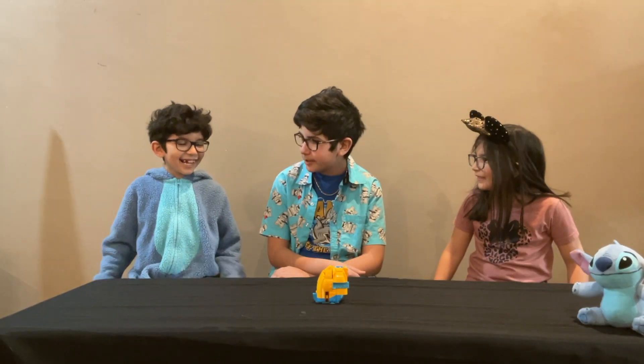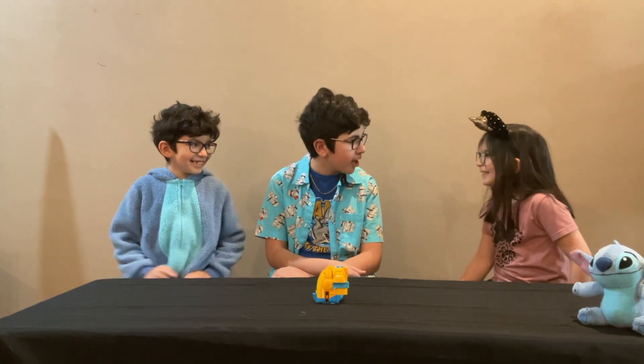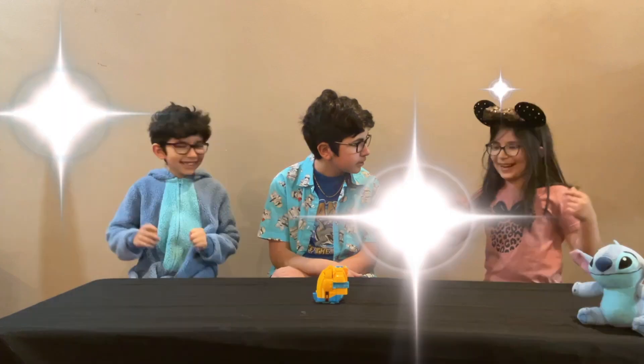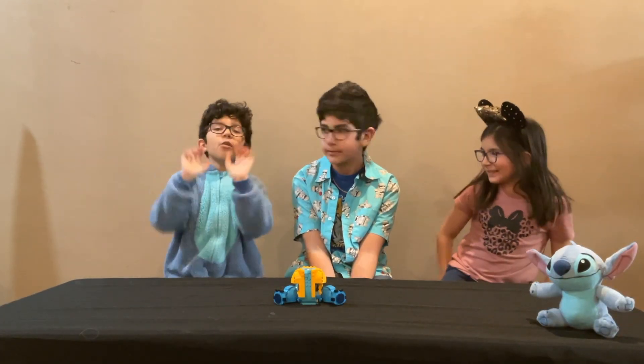That's pretty cool, right? Yeah. Can I have a try? No. What? Why? No, just kidding — go for it. Whoa, let's keep going. Whoa, whoa, whoa.